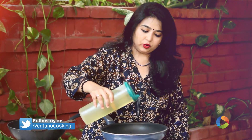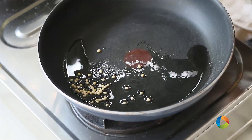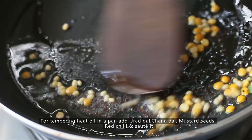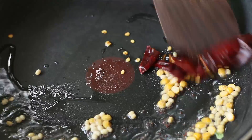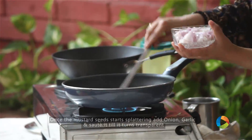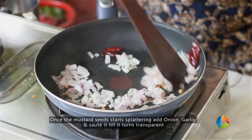Take a pan and add a little oil for tempering. Add some Urad Dal, Channa Dal, some Mustard seeds, and the chillies. Once the Mustard seeds start splattering, add the onions and the garlic.